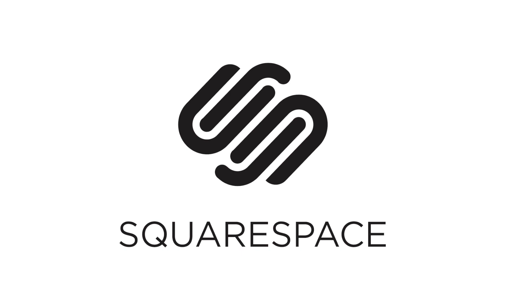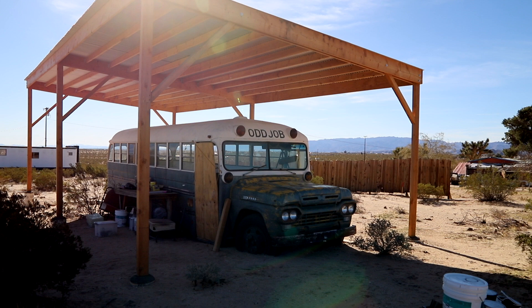This video is sponsored by Squarespace, an all-in-one platform to make beautiful websites. Today I'm coming to you from Joshua Tree and I'm really excited to share with you this cool project that I worked on with my friends from The Latch Collective.